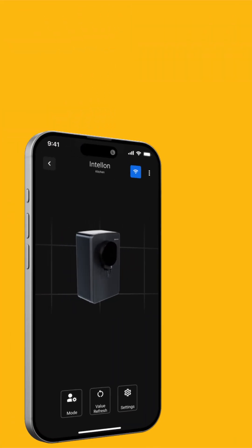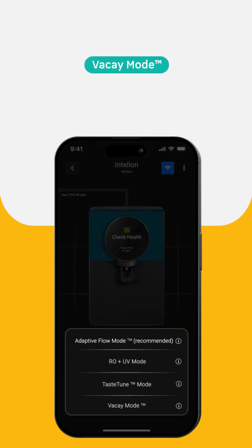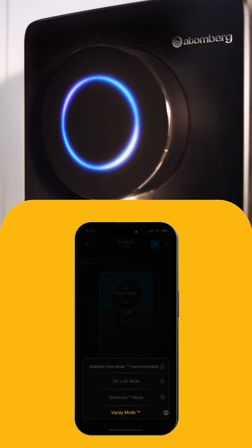Going out of town? Wake Away Mode ensures regular auto-cleansing of filters every two days, preventing grime buildup and contamination, protecting your health even when you're away. When you select Wake Away Mode, the interface light turns off.